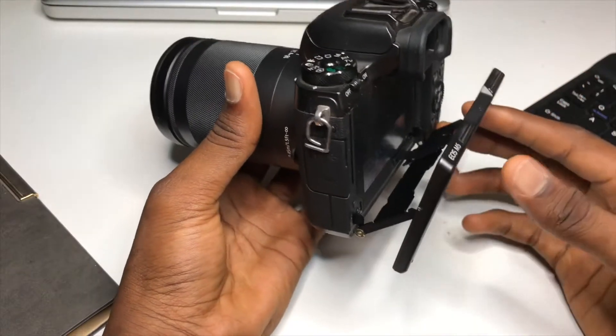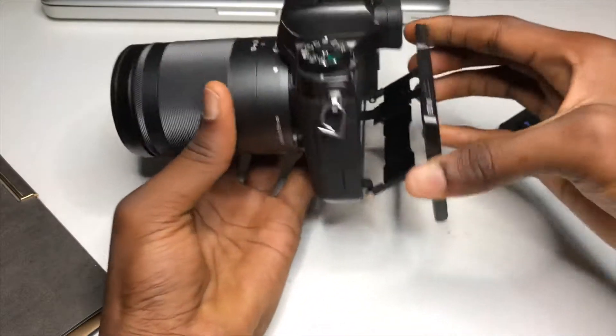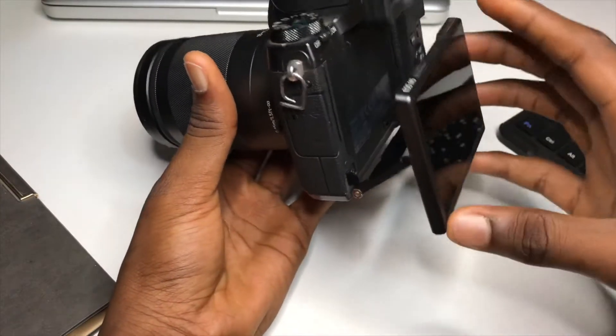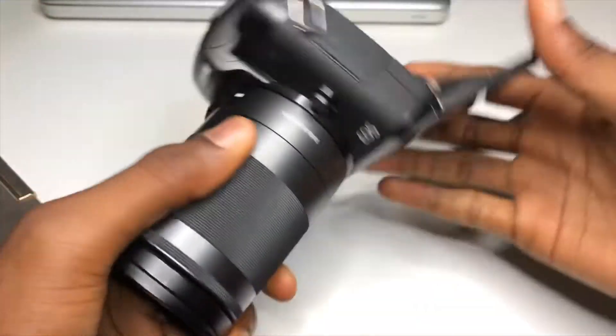The first thing I noticed here is the adjustable LCD screen. On DSLR cameras you can move it like this so that you can see yourself when shooting, even if it's mounted to a tripod. But if this is mounted to a tripod, you can't move it like this because of the tripod head, and this is very annoying.